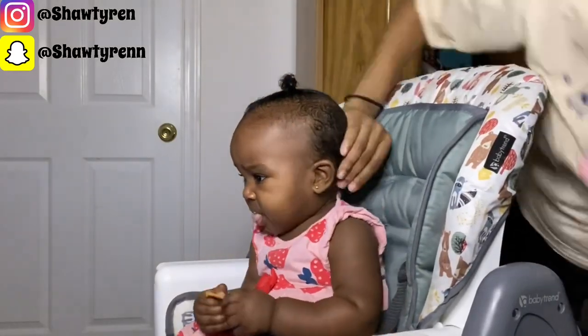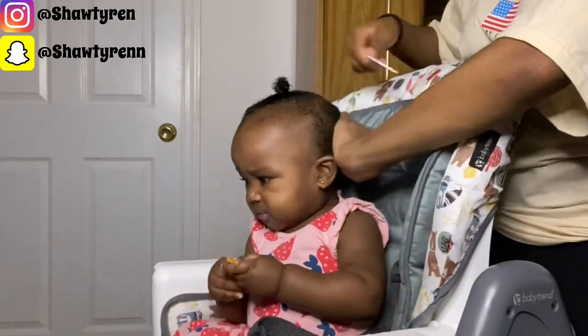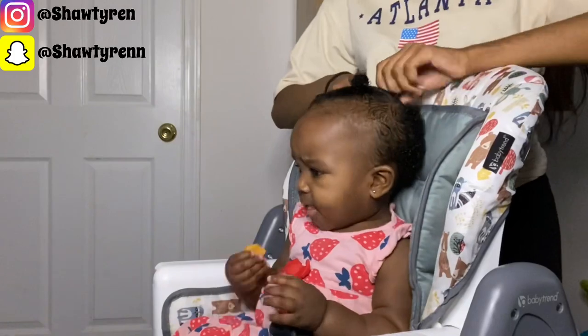Now I'm just going to take her comb and detangle the sides and the back. This is going to make it so much easier to part her hair into the four sections that I want to do.